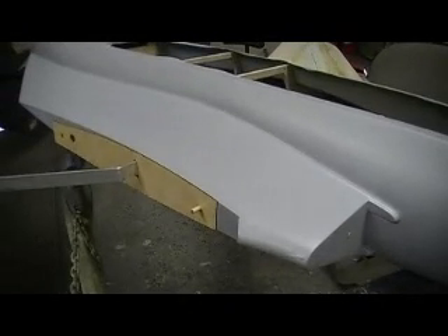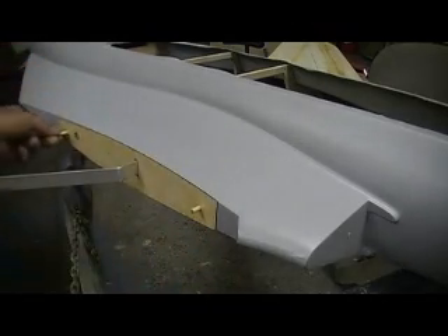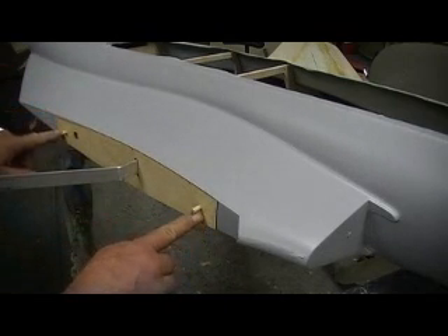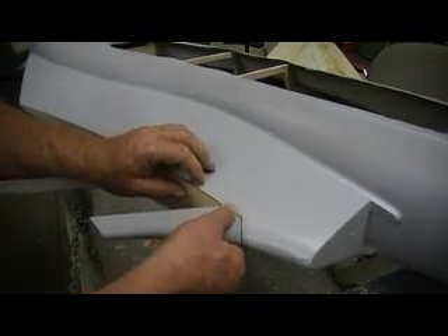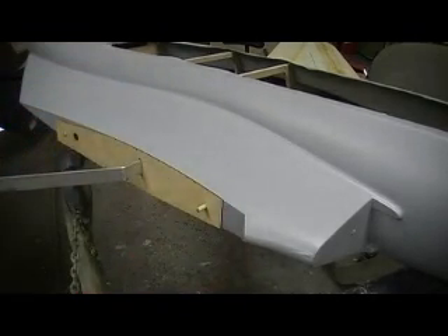Before I cut that end off I taped it back on, made my alignment holes. Then I just chuck these things up in a drill, put a little bit of a bevel on them. Then I drill my holes — the holes are already in the wood — I just drilled them into the fiberglass. Then I put this piece on here and marked my wood, trimmed it off.